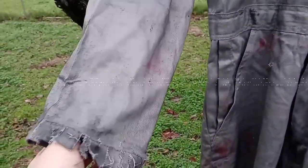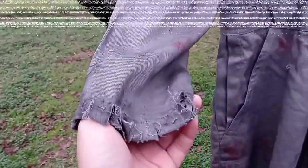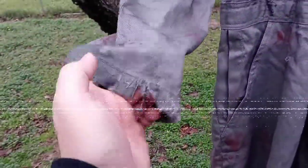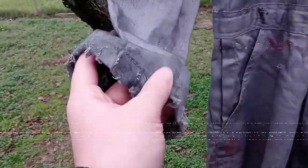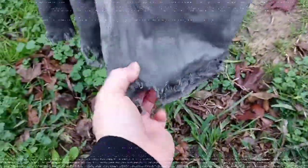To get this ragged look with all the tears, you have to be really careful, but I took an exacto knife and just kind of pulled away at them to get this effect. I did the same with the bottom of the pants as well as other areas with scratches and holes.